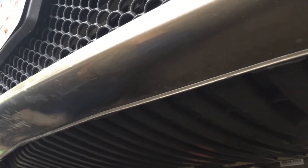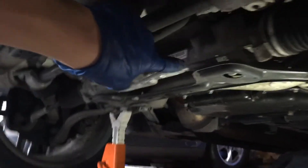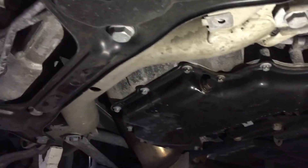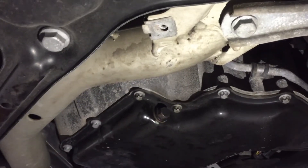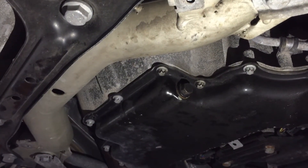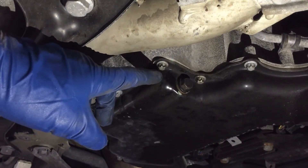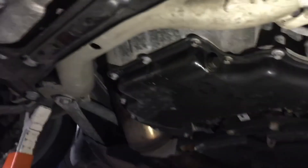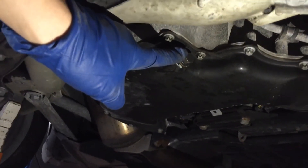To access the oil drain plug, you will need to remove three panels. Panel number one is the bumper, panel number two I've already removed, and the third panel is left hanging in the back. The oil drain plug is right here — it takes a 13mm socket. If you're just doing an oil change, you only need to remove the third panel; you don't need to touch the second panel.